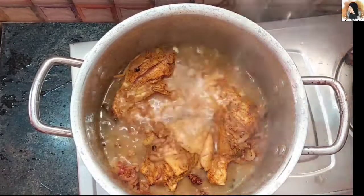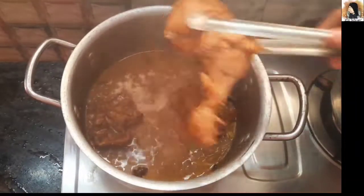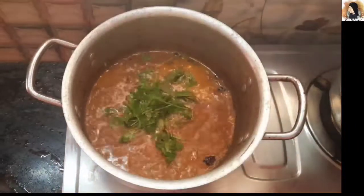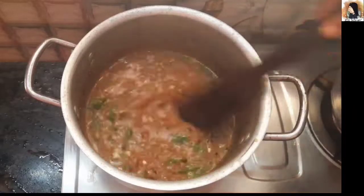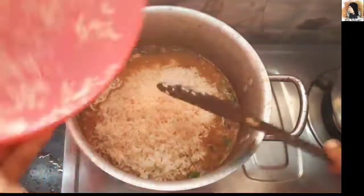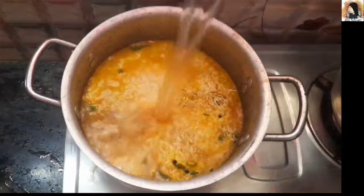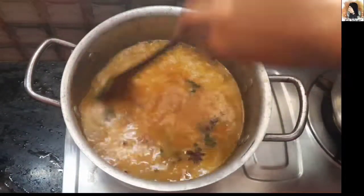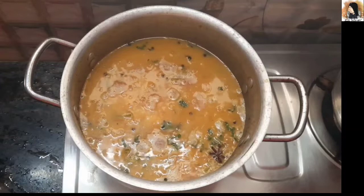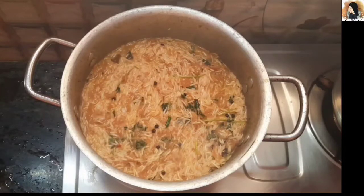Add 1 cup of rice and cook for 40 to 45 minutes. Use approximately 300 to 400 grams of rice in total. Let's cook at this stage.